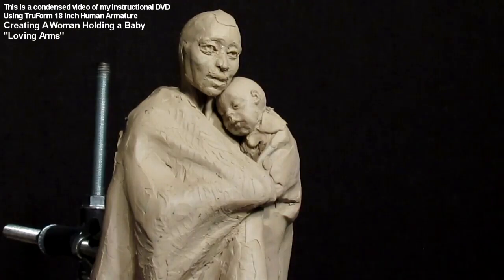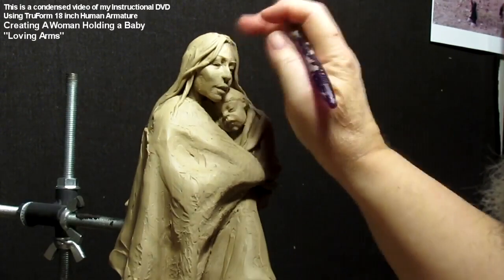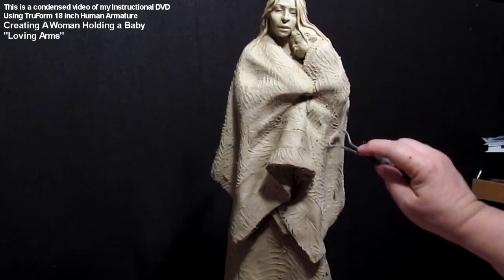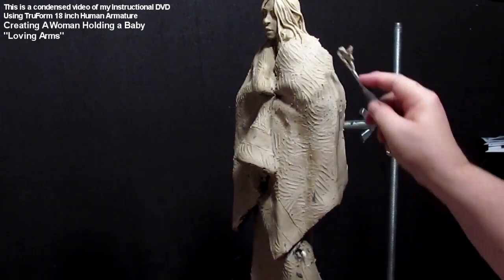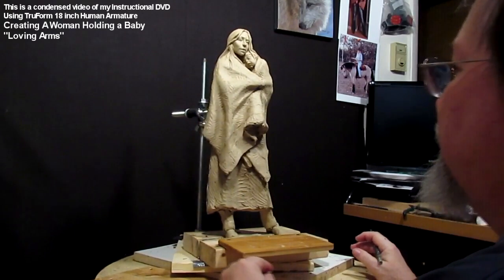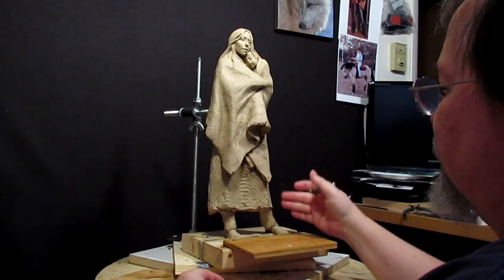I just wanted to show you all five of these DVDs in one video so you aren't hunting around to find them. These are the ones available as of January 10th, 2014. Next week I'm hoping to start a new horse DVD covering the full body of the horse. I hope you enjoyed watching these. If you're interested in buying one or all five DVDs, just follow the instructions in the video description below. Thank you for watching.